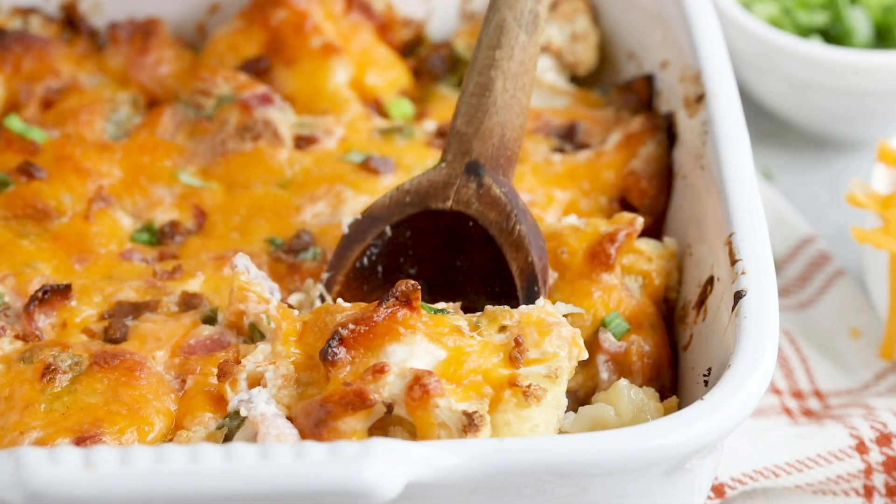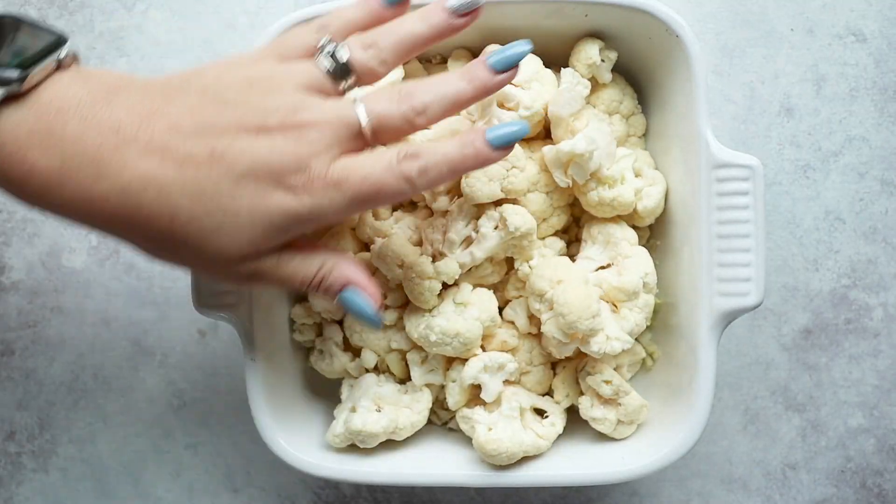I tell my kids it has caltatos in it. What's a caltato? It's a California potato, because Californians don't really eat a lot of carbs and they use cauliflower instead. Caltato — I don't get it. I know, it's a bad joke. It's not even a joke.